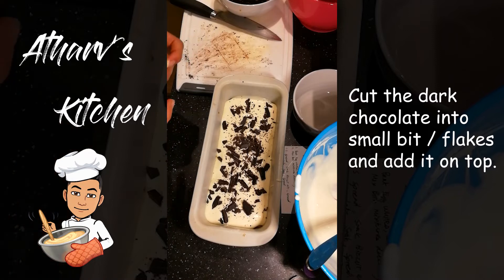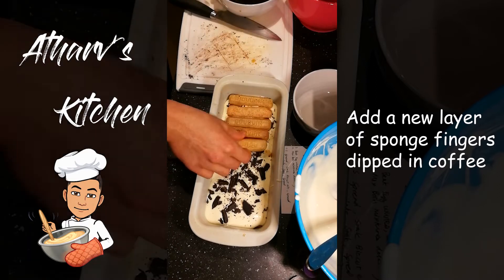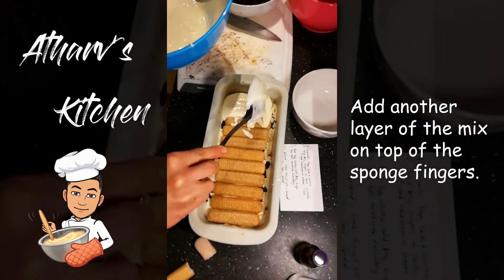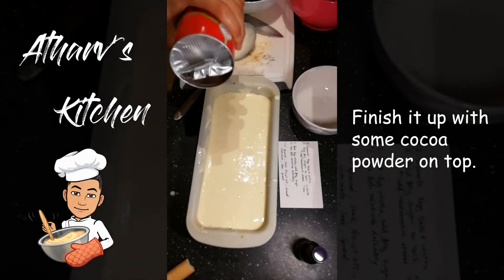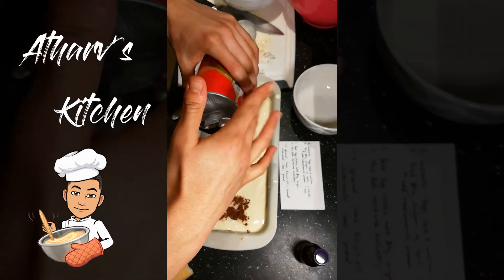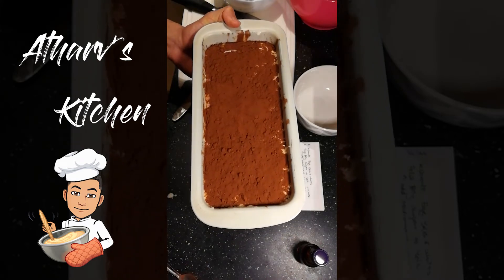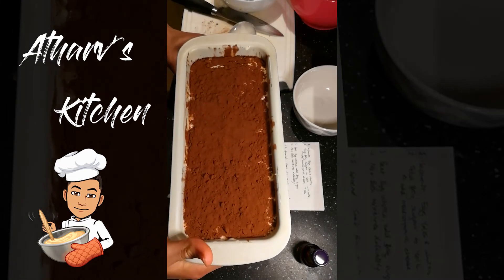Now that's done, we're going to add another layer of soaked sponge fingers. Alright, so that's done, and now I'm going to put another layer of the mix. Now it's time to add some cocoa powder. I've added the layer of cocoa powder, and now I'm just going to put this in the fridge and wait for it to settle down — hopefully it becomes more firm.